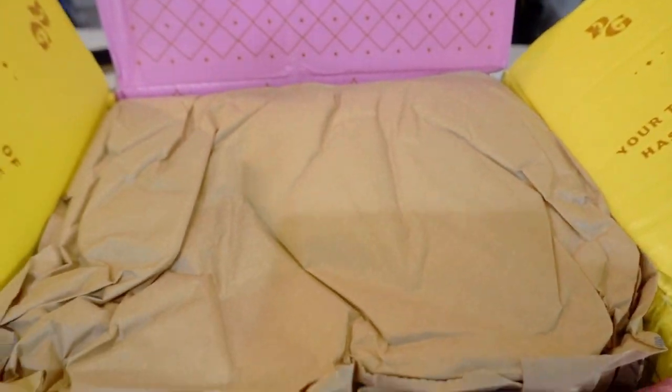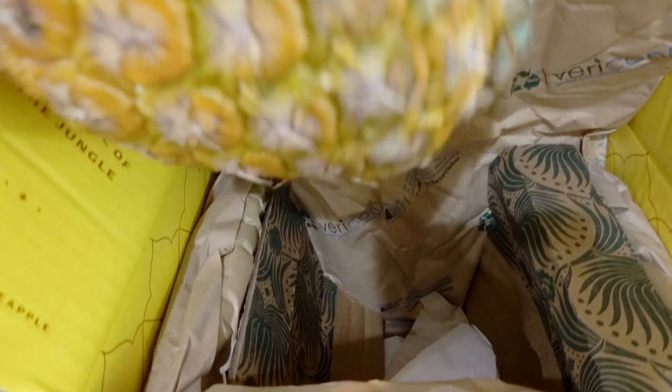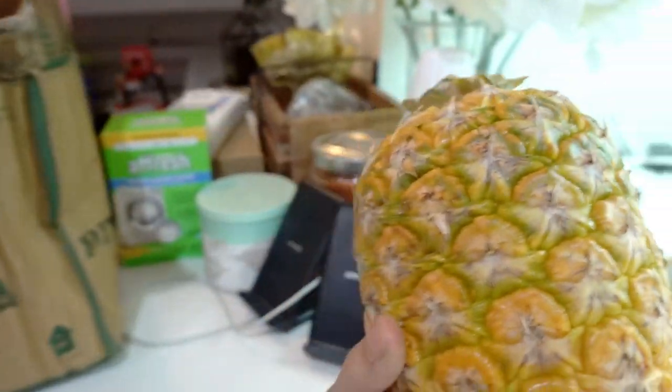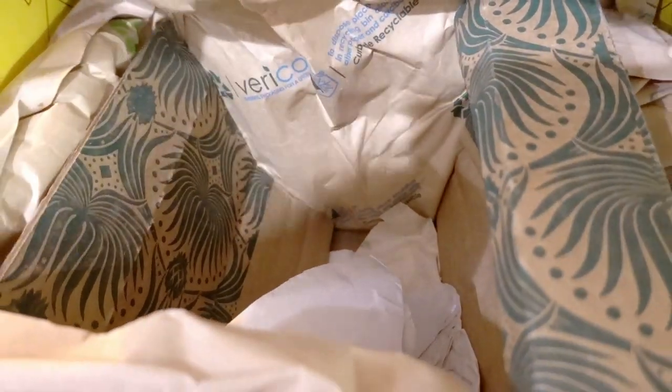So here it is — this pink pineapple. Basically, Steve says this pineapple is super yummy, and inside when you cut it open it's pink. I don't like the fact that the top is cut off though. But okay — all this packaging for a cut-off pineapple.